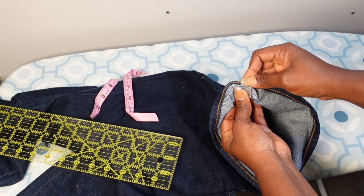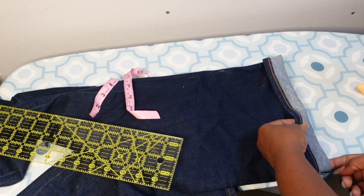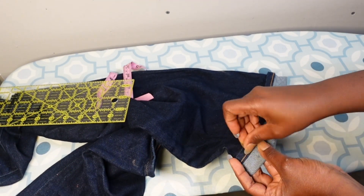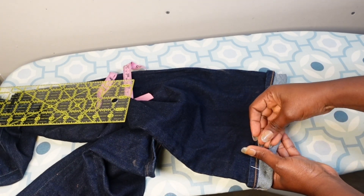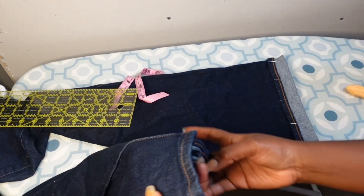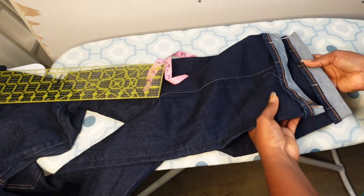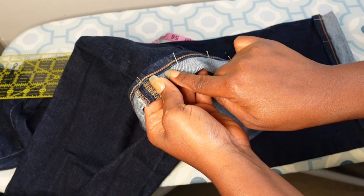Right now I'm pinning my hem down and I'll go ahead and sew this. Usually I will cut the piece and then join it together, but this method is the easiest. I have done it the other way — cutting the piece and sewing it around the pants leg — but this method saves me so much time, and I want you to use it too because it is so much easier.